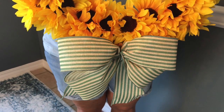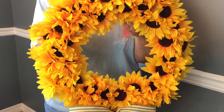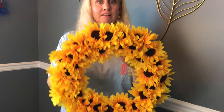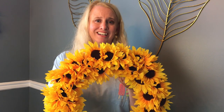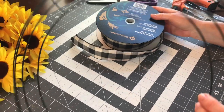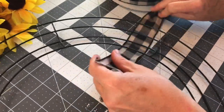What you're going to do first is take your sunflowers and just carefully pull the flowers off of the stem. So if you would like to see how I made this, just keep watching. This is how the sunflowers look when you have them pulled off the stem. Make sure you save the stems because you might want to use them on another craft project.